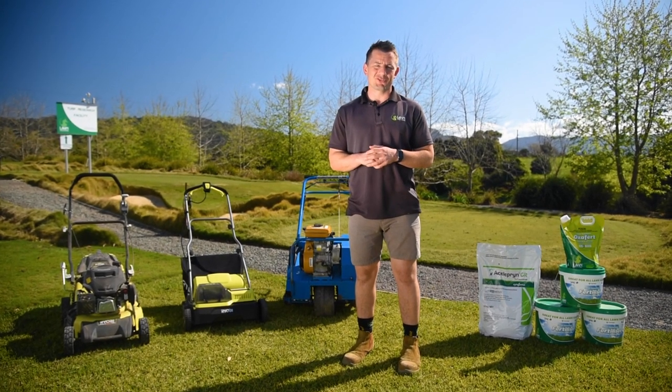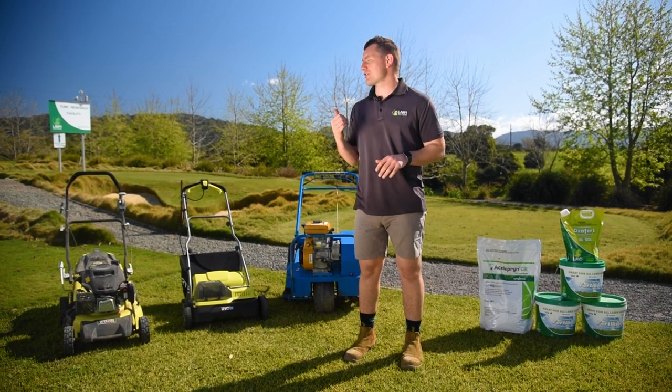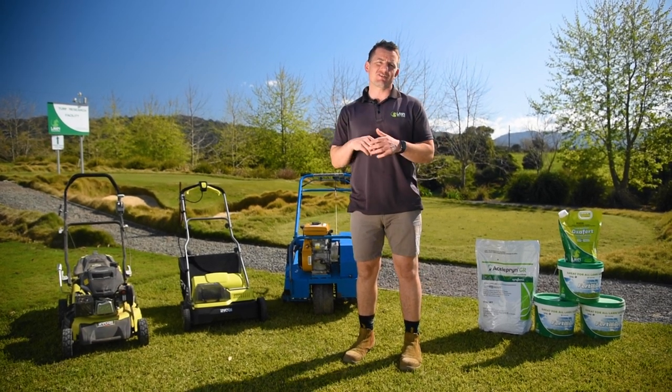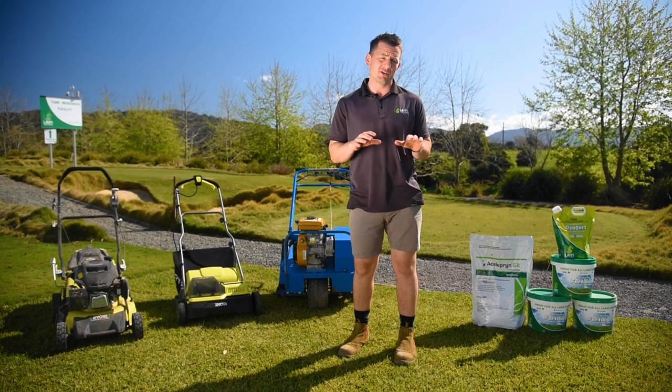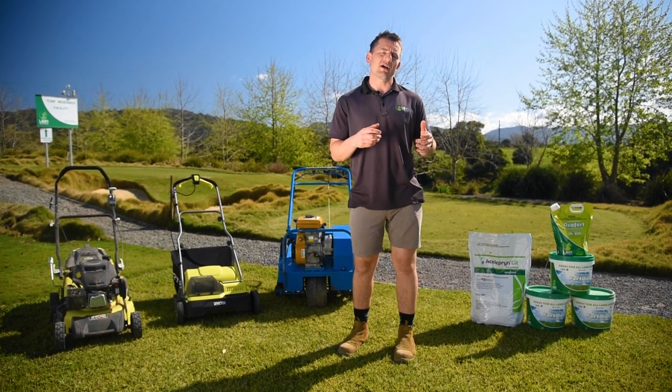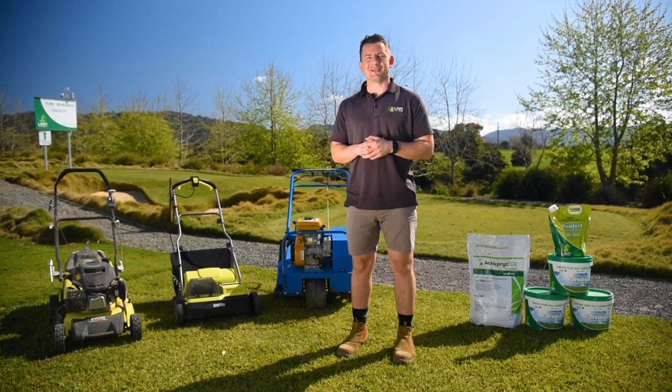Hi everyone, Joe here from Lawn Solutions Australia. Today we're going to be doing some lawn renovations here at our Lawn Solutions Australia research and development facility. We have over 60 different varieties of turf currently at this facility and they all have different requirements when it comes to a lawn renovation, so let's get into it.